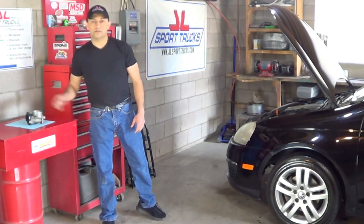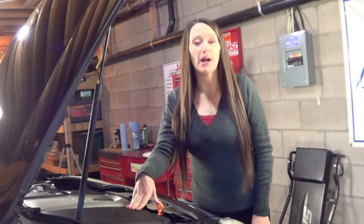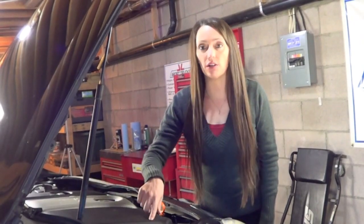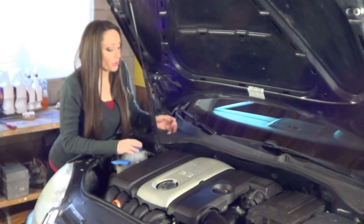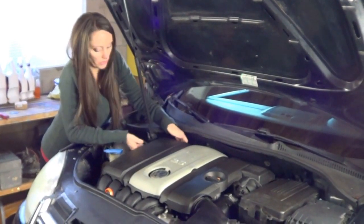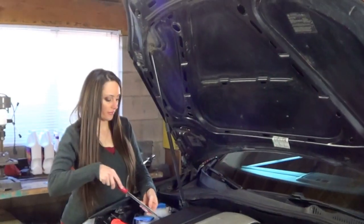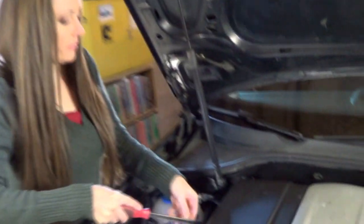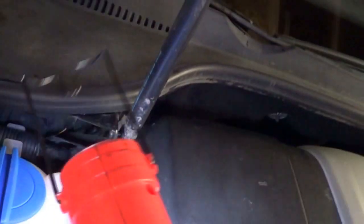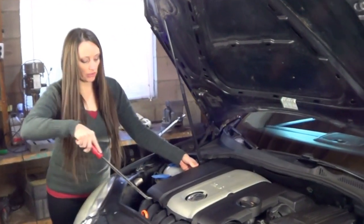The engine cover is made of plastic, so while removing it be careful not to break it. The engine cover is held by four rubber grommets — one here, here, and then two on the other side. Go ahead and remove the engine cover by hand by just lifting it off, but as you can tell this one is pretty tight, so we're going to have to use a pry bar to remove it.